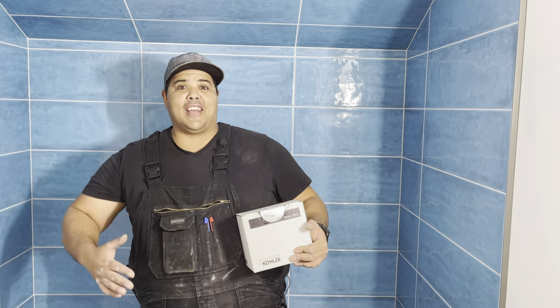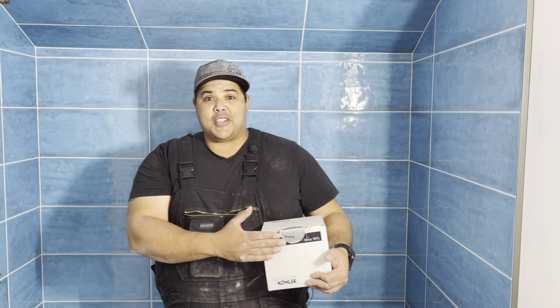Hey everybody, welcome to the channel The Plumbing Gurus. This is the On-Site Edition. My name is Clayton. Today we're going to be installing a Kohler valve, a shower valve.